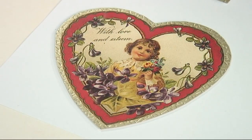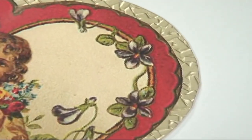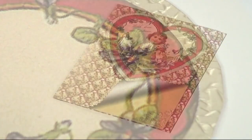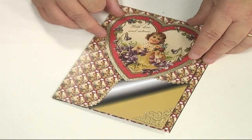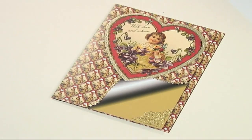Next I've cut out one of the main hearts and just stuck that down onto some nice gold card, then trimmed around the edge leaving a border so it's all nicely framed with that gold. I've just stuck that down onto the top of the card using foam pads to raise it up a little bit.